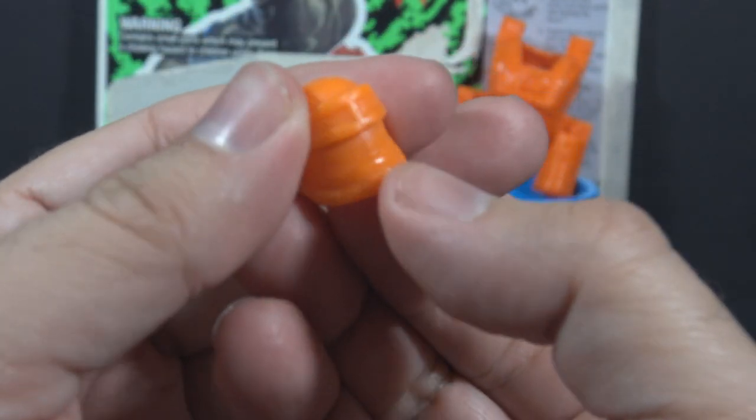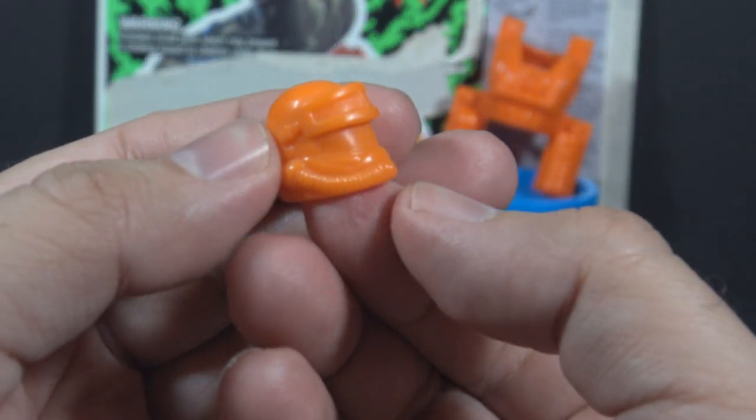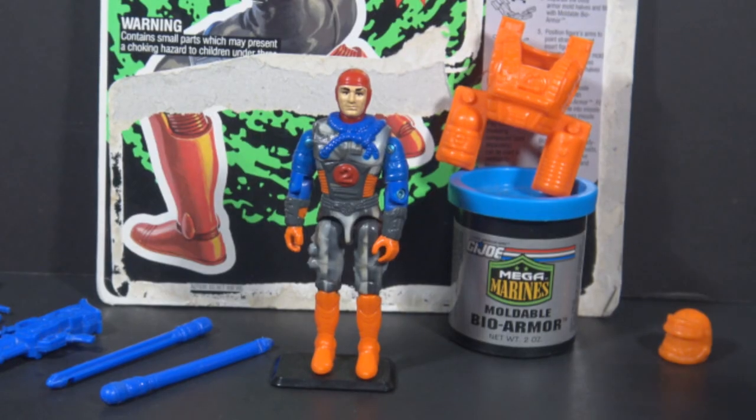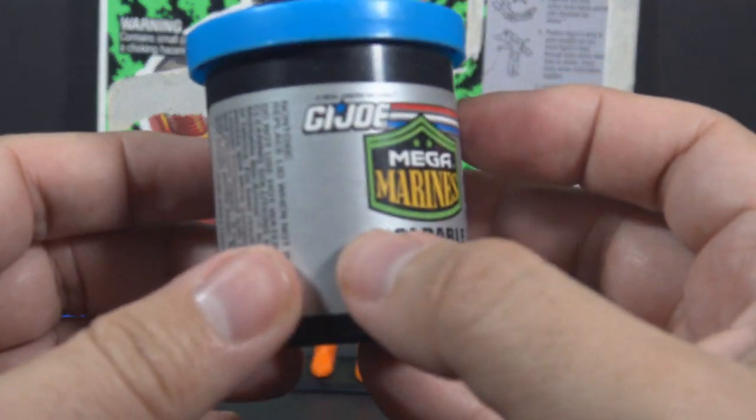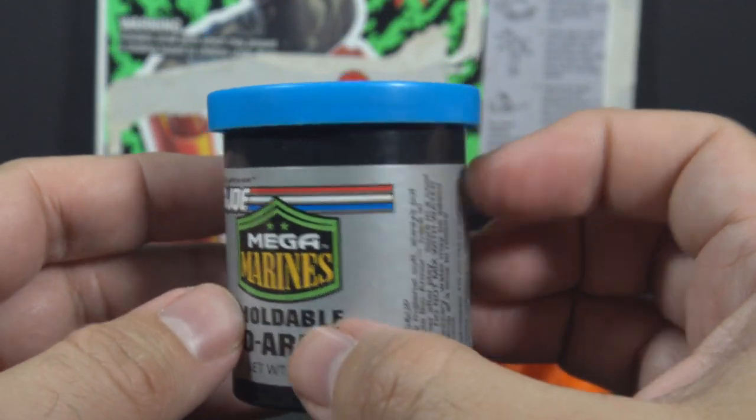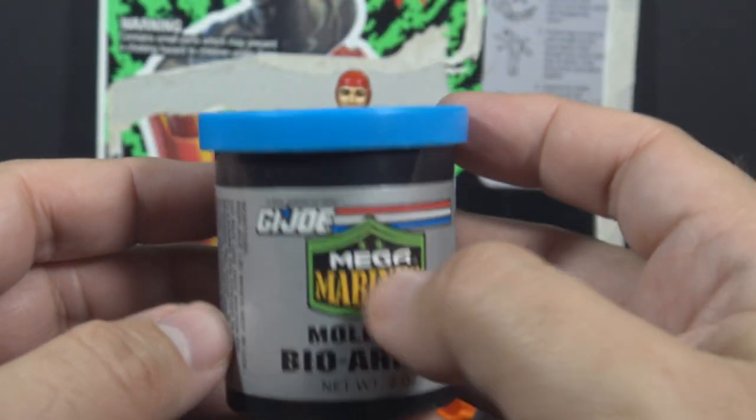This helmet, I think, reminds me of something that would have been in the M.A.S.K. toy line. What really made the Mega Marines special was the bio-armor — this moldable bio-armor in this container here. And yes, it is still in there.